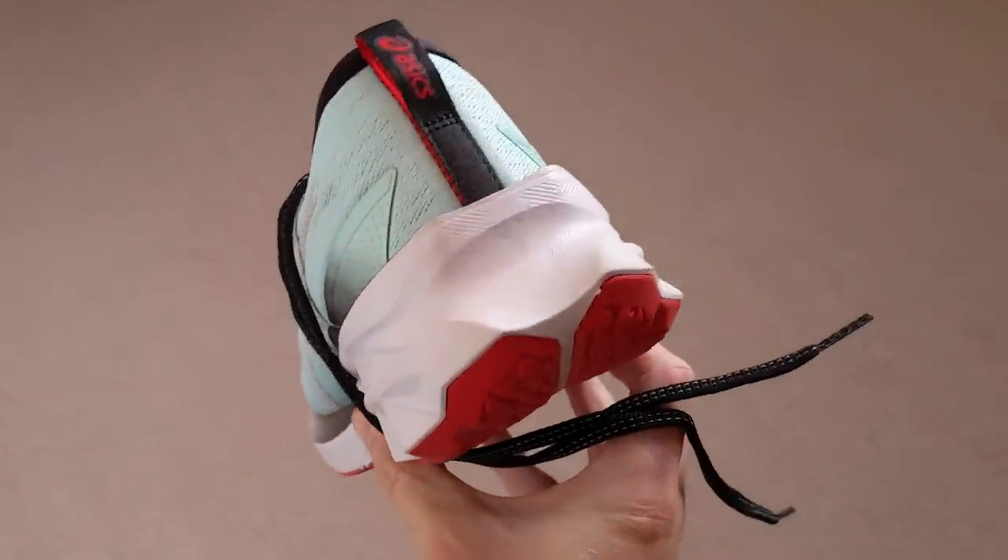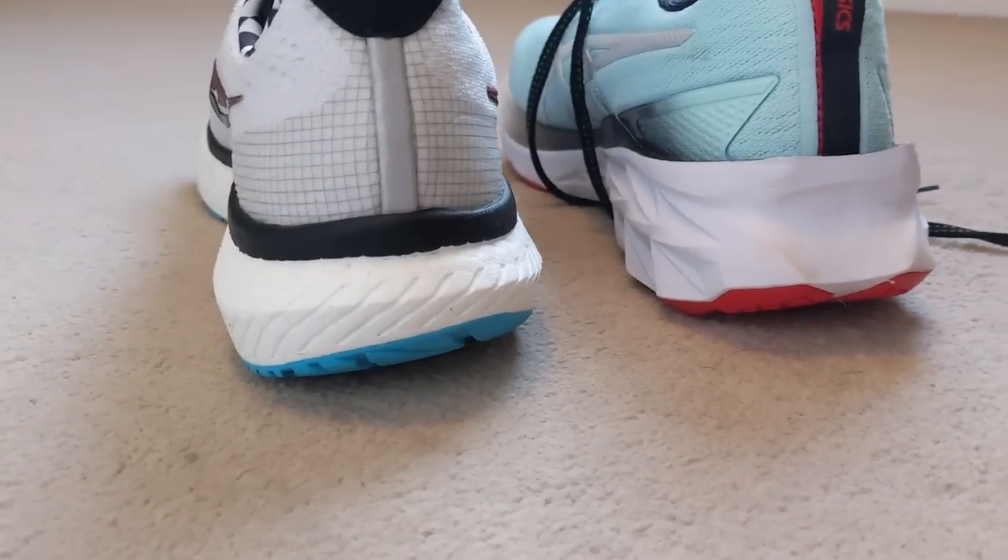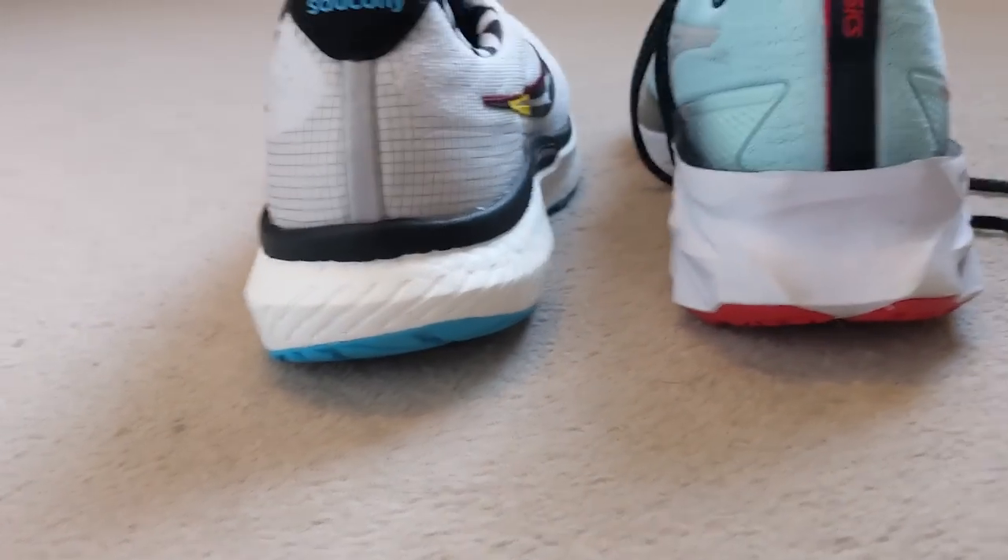The Novablast 1 had a fairly major issue with midsole foam stability — it had a high stack of foam but it was also very thin, which caused a lot of stability issues, especially when turning corners and running at speed. ASICS have fixed that to an extent in the Novablast 2 by making the midsole section quite a bit wider, so it does feel a lot more stable. But it's still not as stable as the Triumph 19, which has a much wider base and just feels far sturdier when running in it.